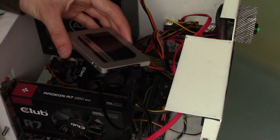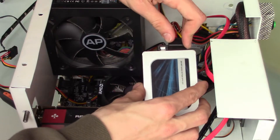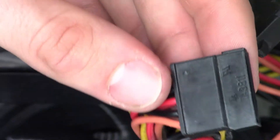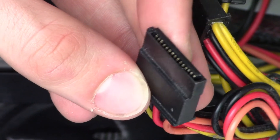Then we need to find a free SATA power connector from the power supply and connect that one to our solid-state drive as well. A SATA power connector can be recognised because it's very flat — it has a very flat shape. You'll recognise it immediately.